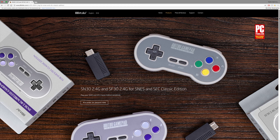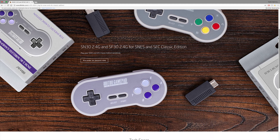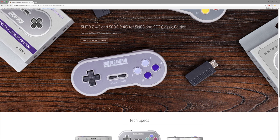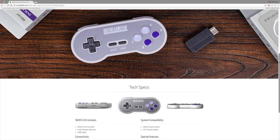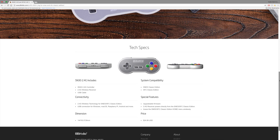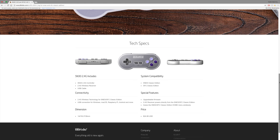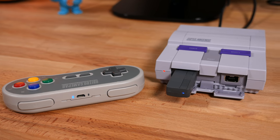What is happening guys? Todd here. 8BitDo recently released the SN30 2.4G wireless controller and receiver combo for the Super Nintendo Classic Edition. They also offer the SF30 which is colored to match the Super Famicom Classic Edition. Both look and work identically other than the button color scheme. These operate off a 2.4GHz radio rather than Bluetooth. In this video I'll take a look at the SF30 controller and receiver.